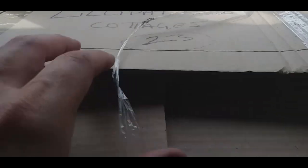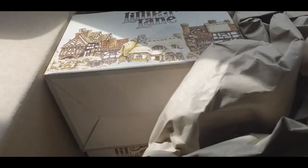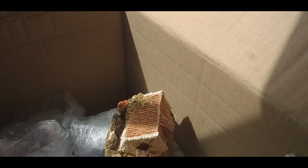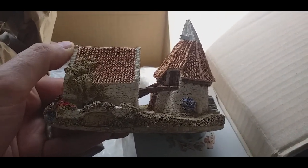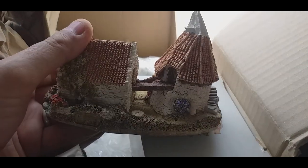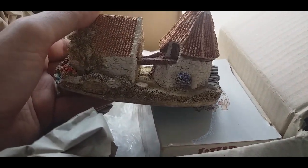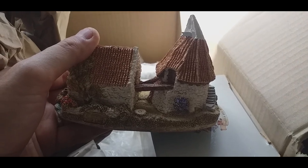Lastly there's a whole box of Lily Putt Lane cottages. I remember Nick got a whole bundle of these a couple of years ago. There are about three or four boxed ones in there and a whole load of others all in good condition - I'll have to be very careful with them. The whole lot cost £15. The guy said they were his mum's and she had passed away so he was clearing them. He said they're probably worth about £5 each, maybe more, and there's about a dozen in there, so that's £15 to £60 plus - not too bad at all.